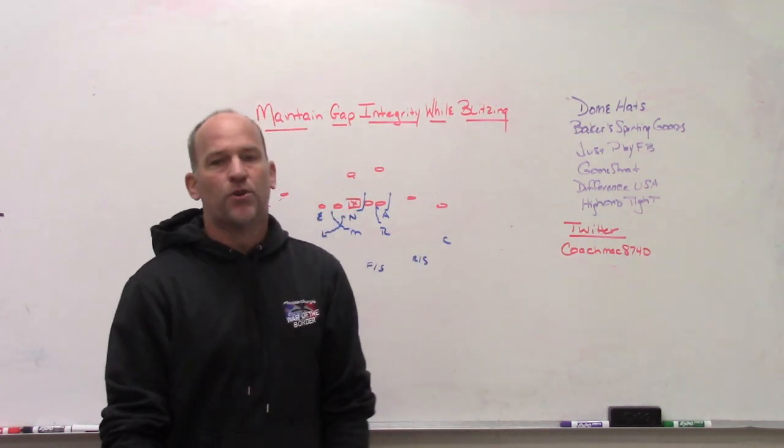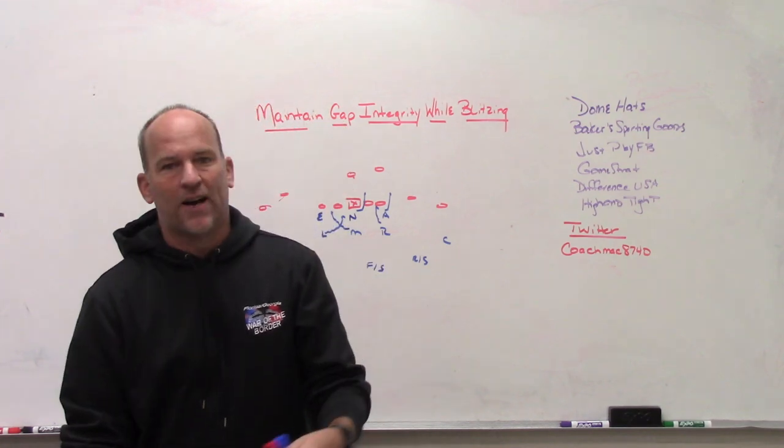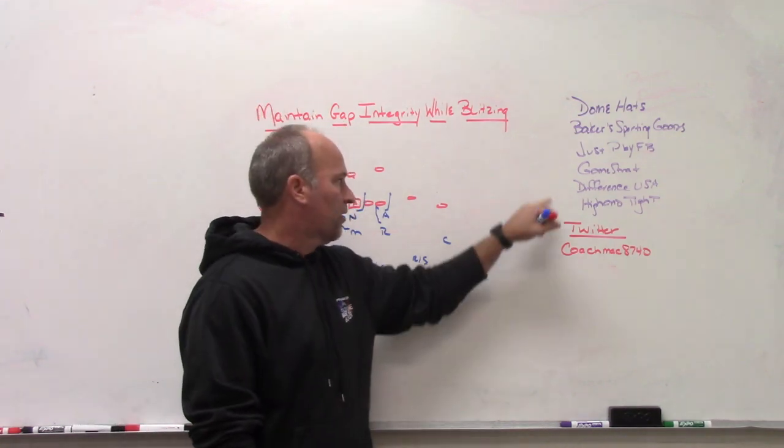GameStrat sideline replay system is what we use. If you're looking for a highly reliable, highly affordable sideline replay system, check out GameStrat.